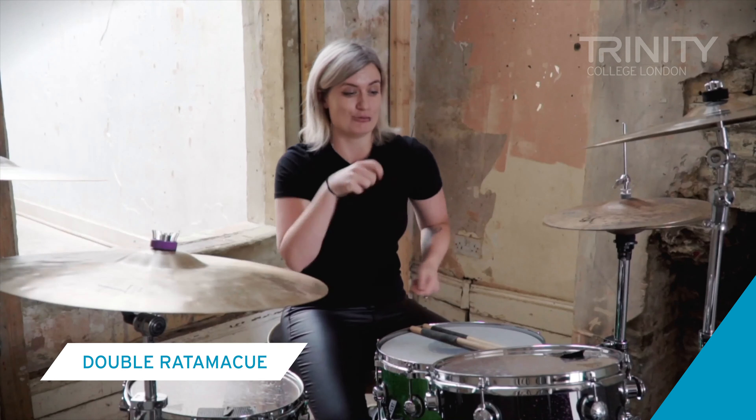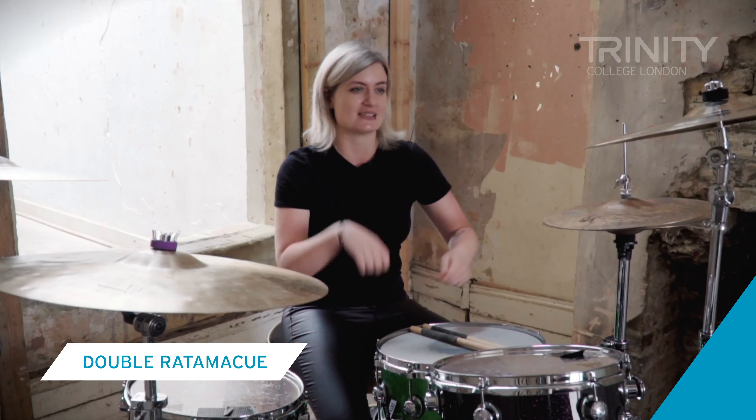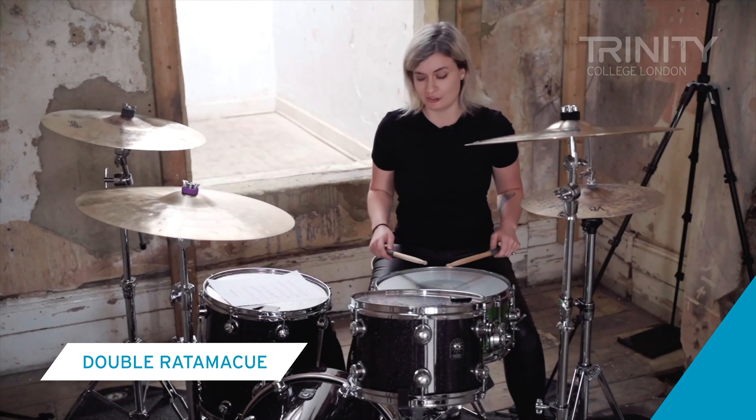So, you've probably got it by now — you just add an extra rr at the beginning, so you get rat ratamakue, rat ratamakue. The double ratamakue.